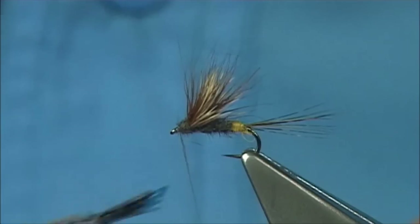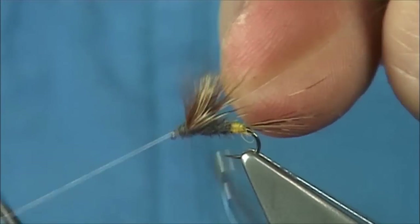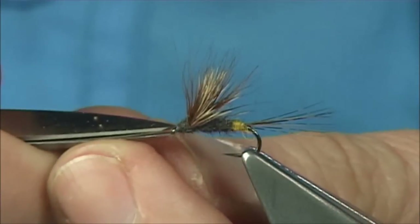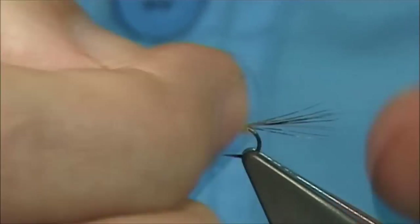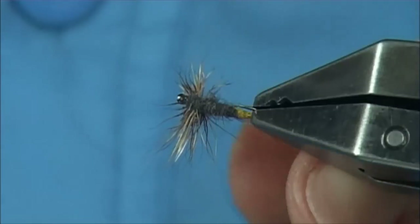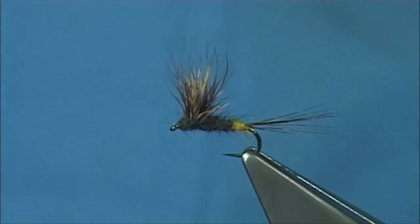Now what I'm going to do here is put some varnish on my thread, just to the first half inch of the thread part, and then whip finish — one, two, three, four. That'll seal it. Take any excess away with your nail, nice and tight. And there you go — there's your Adams, your female Adams Comparadun. It's a very popular pattern, the Adams, especially in America, and the Comparadun style is a great pattern. It sits the fly right. So I hope you enjoyed that.